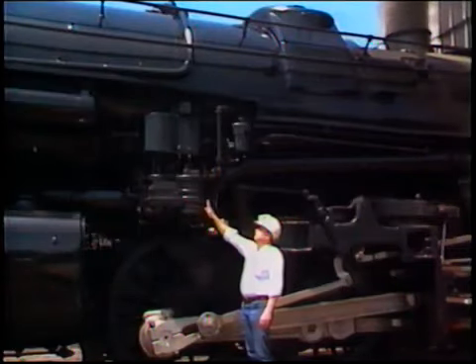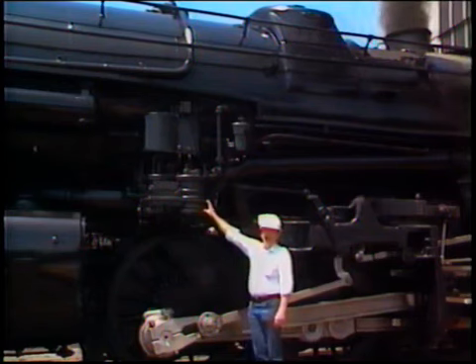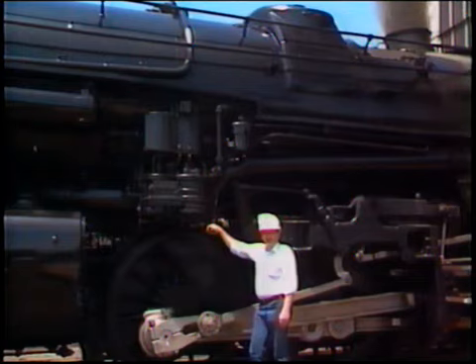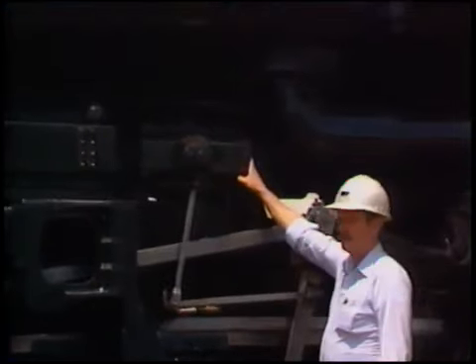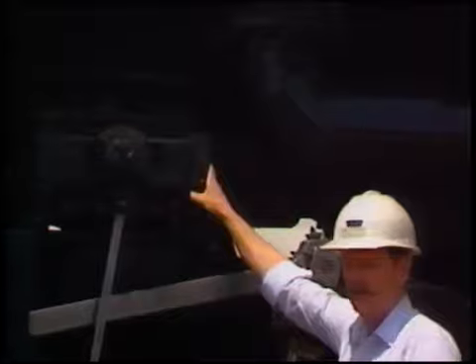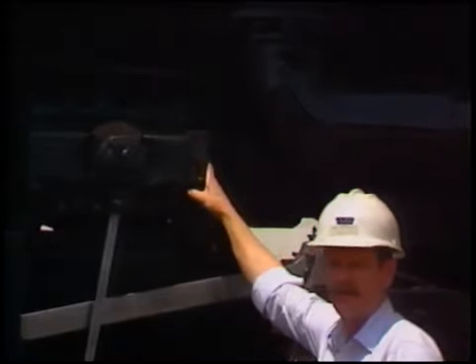This is one of the locomotive's two steam-driven air compressors. It generates compressed air utilizing boiler steam for the air brakes on the locomotive and for the train. This is one of the four mechanical lubricators on the locomotive. Each one of these lubricators supplies oil to approximately 20 different locations, thereby ensuring that all parts of the locomotive are lubricated and can run free.